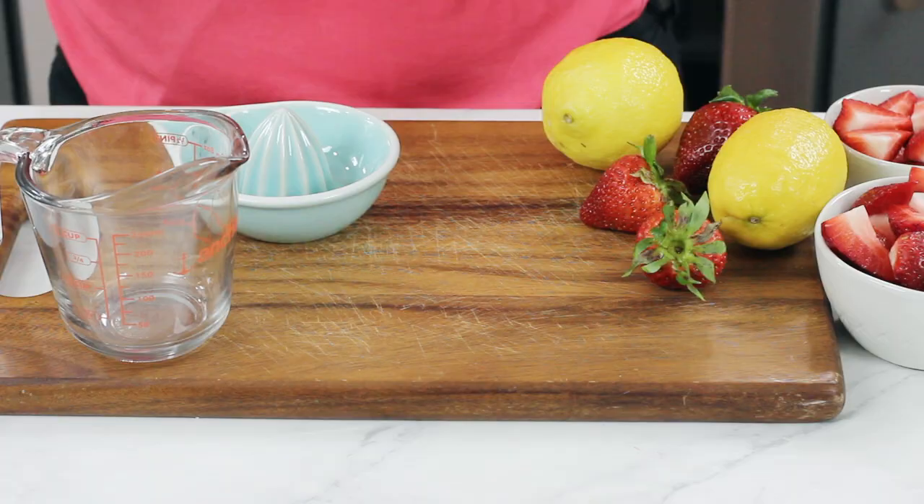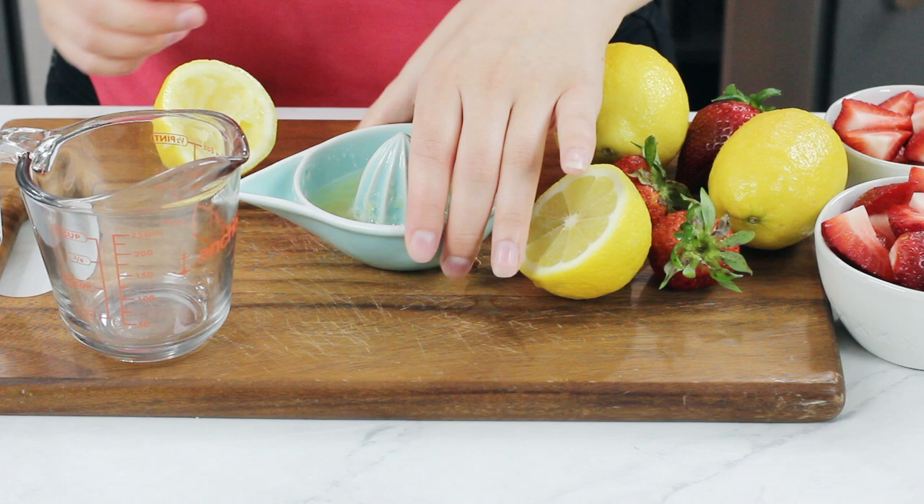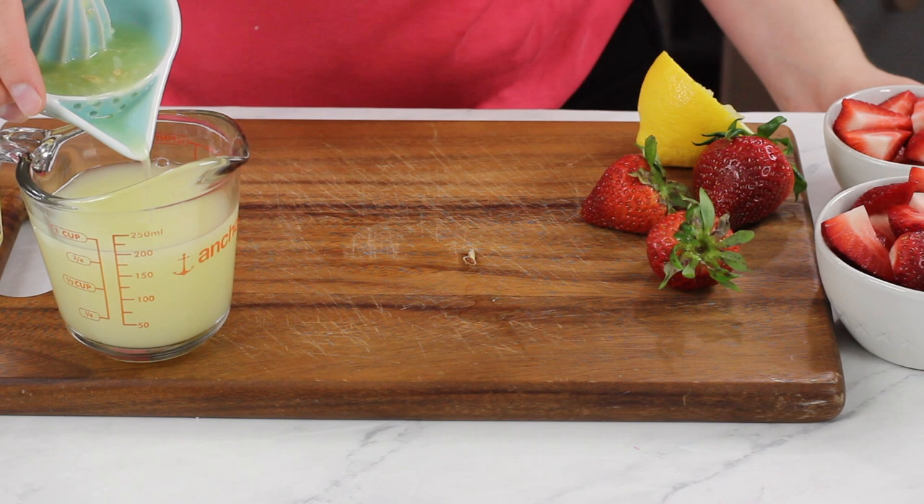This is very simple, so let's get right to it. The first thing you're going to need is one cup of lemon juice, and I really recommend using fresh lemons. Make sure that you remove any seeds from your lemon juice. Add your lemon juice to a serving pitcher. This recipe makes a half gallon of strawberry lemonade, so make sure your pitcher is large enough.